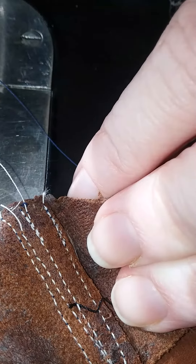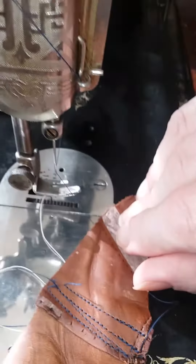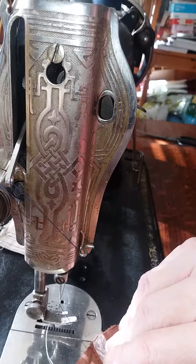I can even reverse with it easily. Just a pretty amazing machine for an old treadle.